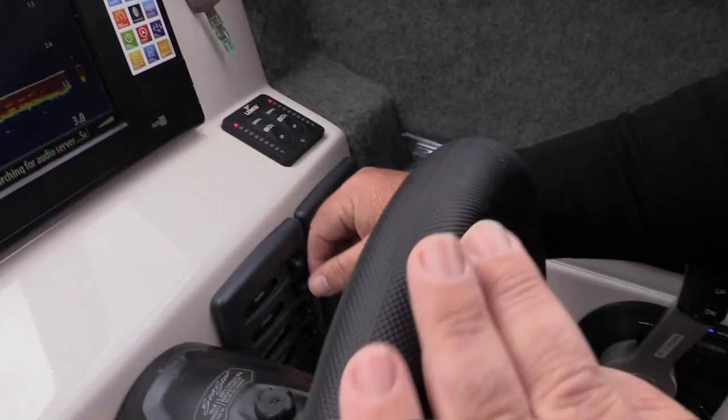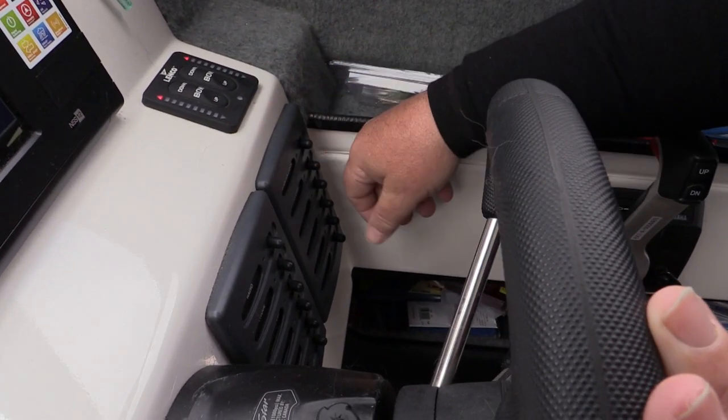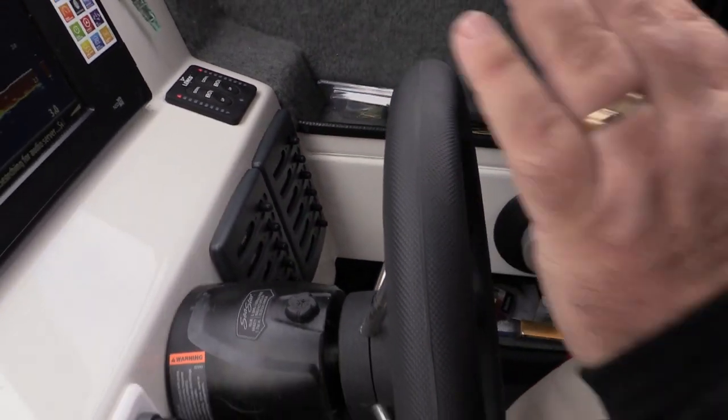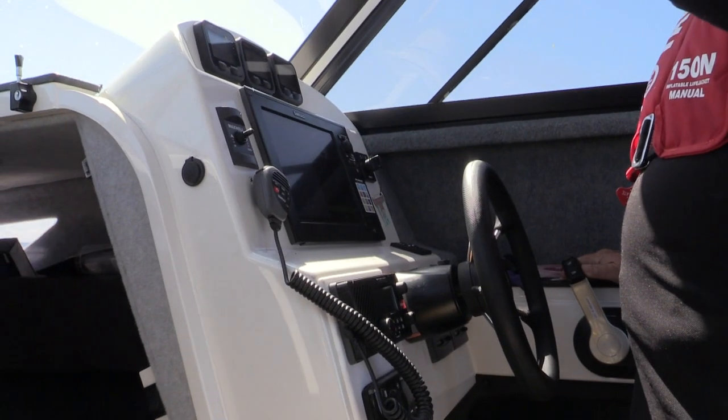All my switches are here — everything from the radio, anchor lights, navigation lights, wipers, bait tank, and wash down — so I can control the whole boat from one spot. We've got the Yamaha fly-by-wire controls, which are absolutely beautiful: very smooth and very light, so I'm not fighting with the controls. And obviously we've got hydraulic steering, which is very very good.